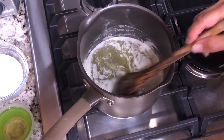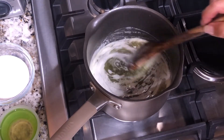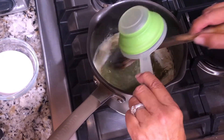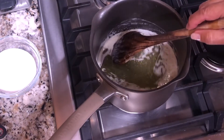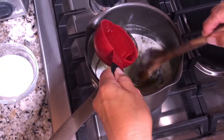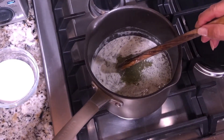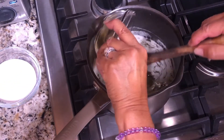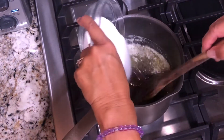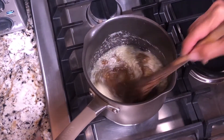Start off by melting one cube of butter — I use butter instead of margarine. Then add half a cup of oil. This is actually missing from the recipe in the cookbook, so you want to make sure you do that. Add a half cup of light Karo syrup, two tablespoons of soy — I'm using light soy for this recipe — and six tablespoons of granulated sugar. Melt and stir until completely mixed together.